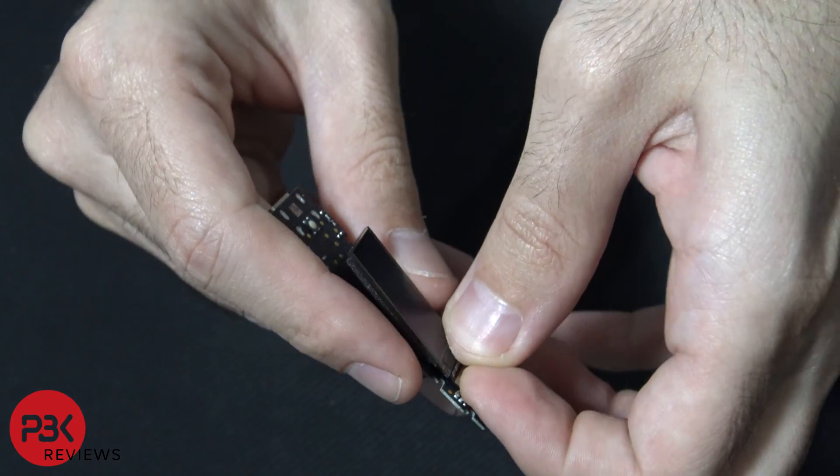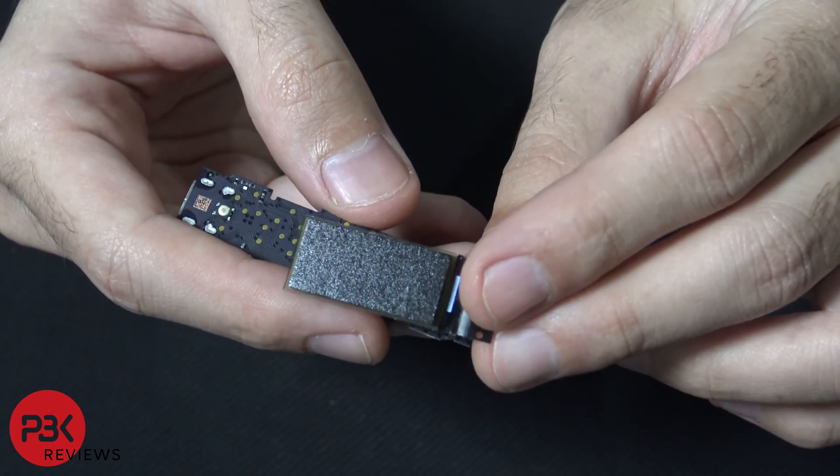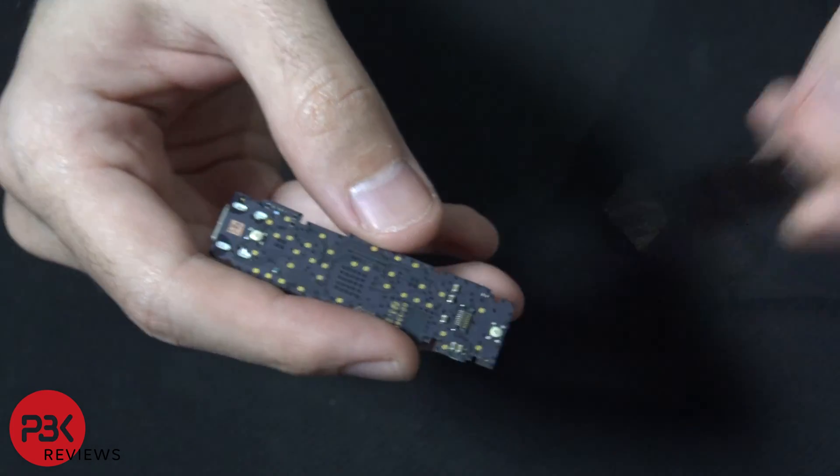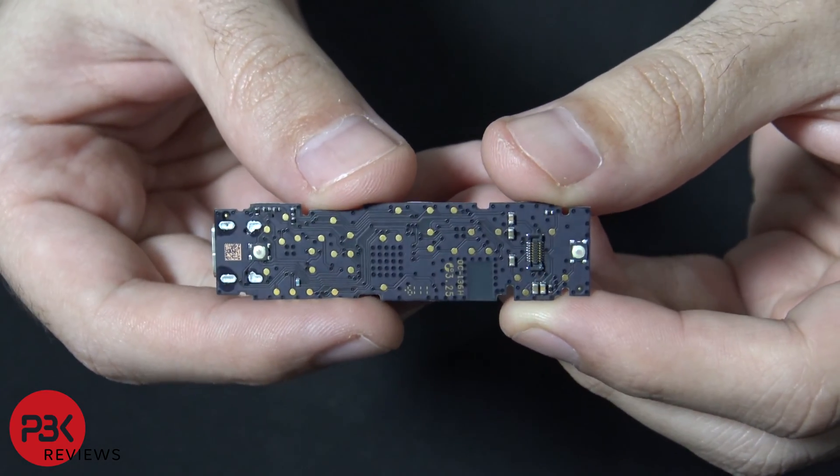I'm going to pop the screen off. And here's the other side of the board.